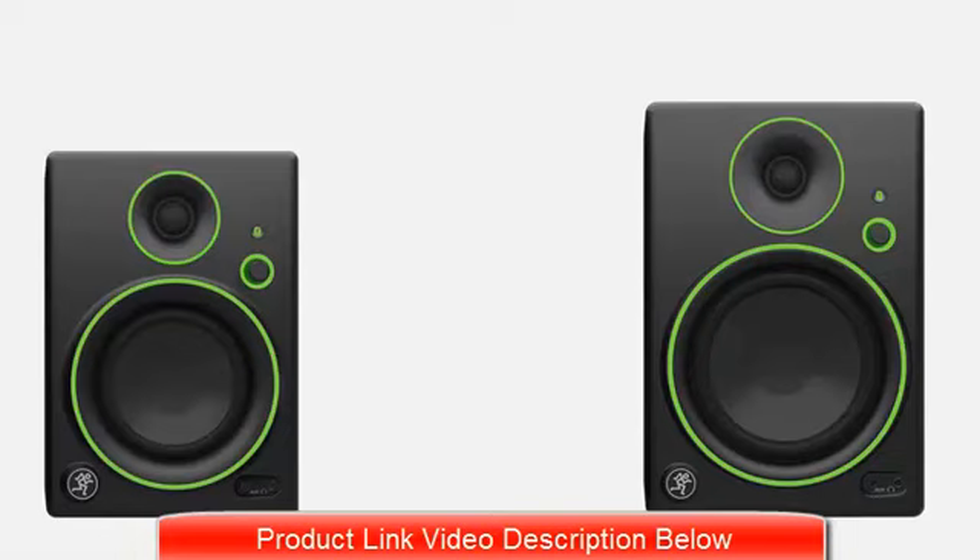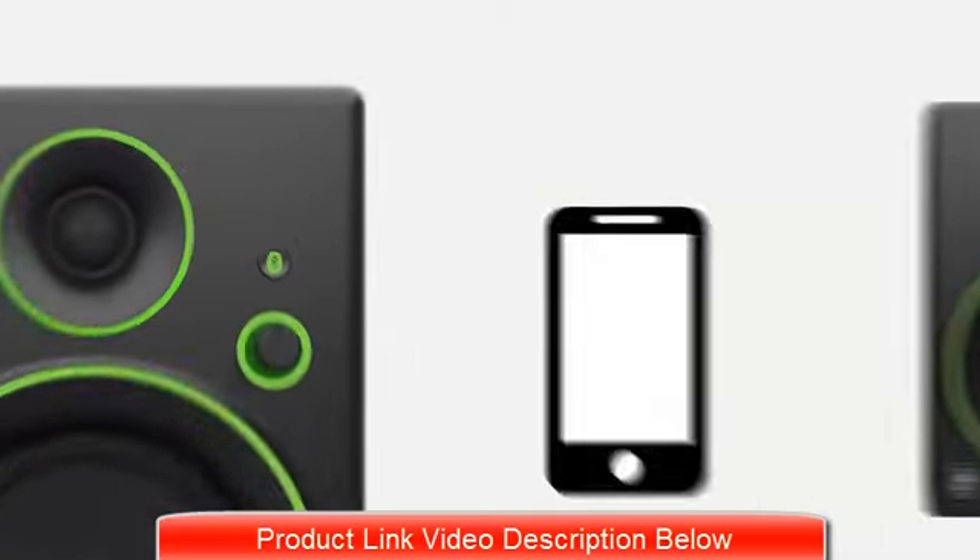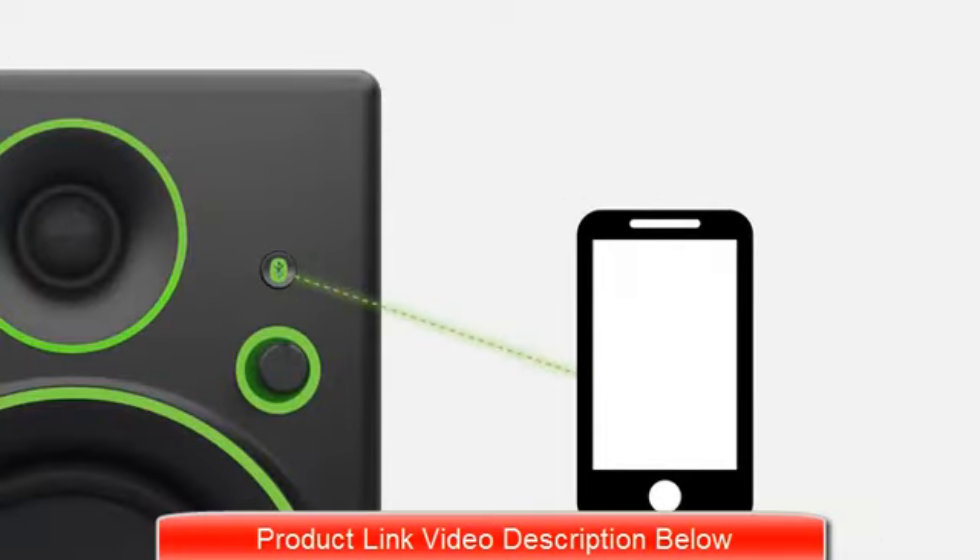The CR4BT and CR5BT feature no-hassle music streaming via Bluetooth. Just pair your smartphone, tablet, or other device using the convenient Bluetooth button, and instantly stream your favorite music wirelessly.